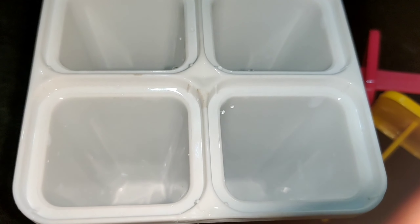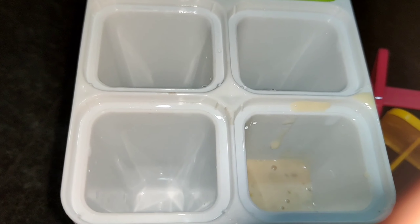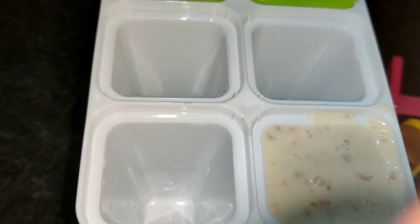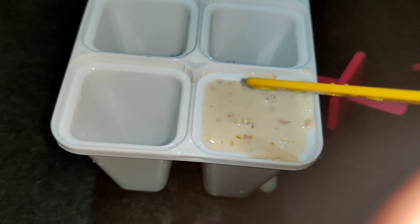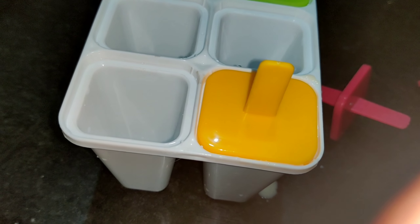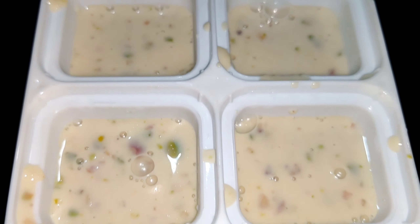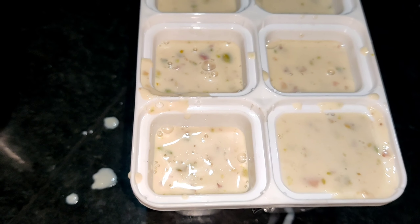Take the kulfi mold and put the stick in. I am going to use 1 liter of milk to make 7 kulfi. I am going to fill the milk mixture into the molds. Insert the sticks carefully into each mold.